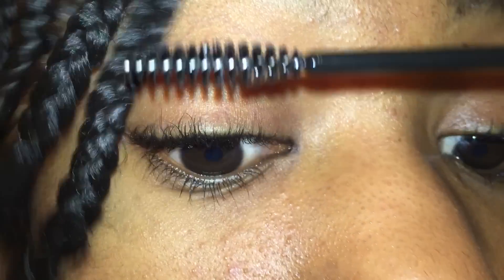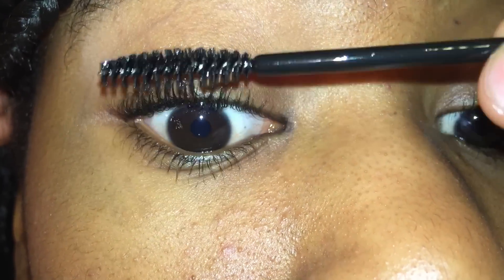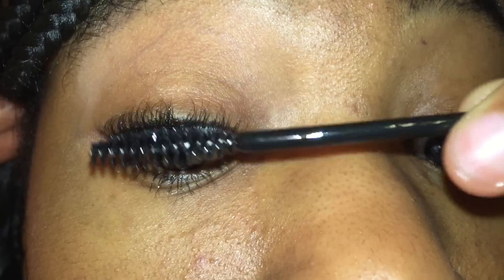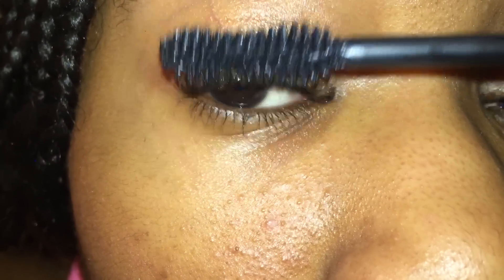Basically, I am just taking my vitamin E oil and sticking my wand in there — I almost dropped it, that would have been bad. Now my wand is covered in oil, and I'm just applying that vitamin E oil on my eyelashes as if it were mascara itself. If you can't find a wand, you're always welcome to use your fingers — just wash them afterwards.